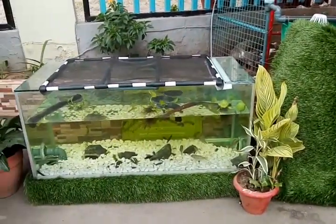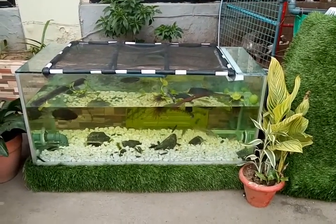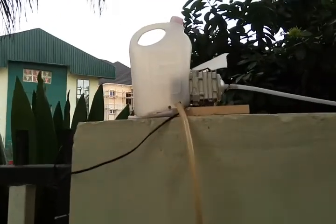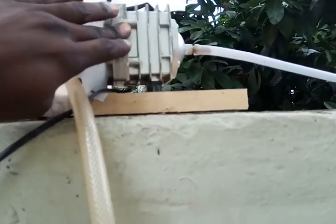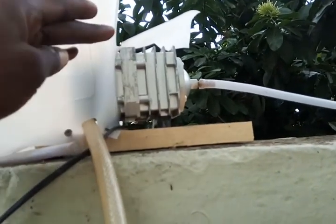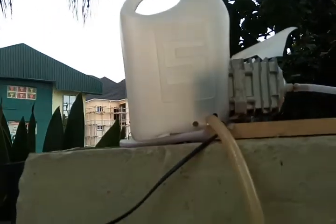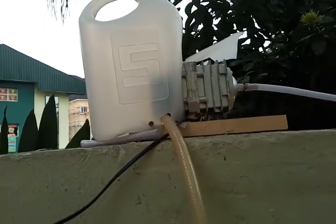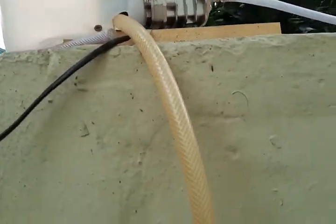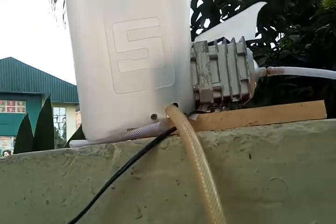Now I'll take a minute to show you the air compressor that provides all the energy we need to run this system. Although it's printed as 35 watts on the body, I've measured it with a watt meter in a previous video and it doesn't take more than 20 watts — fluctuating between 18, 19, and 20 watts. At 20 watts, it does 350 liters per hour.